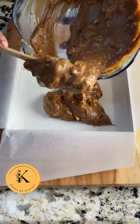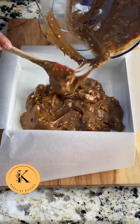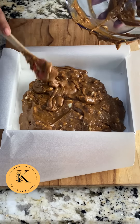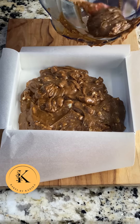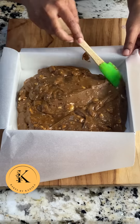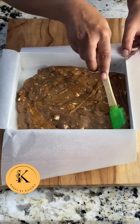Now we will transfer this mixture into your pan and spread it evenly. Once the mixture has been added, spread it using your spatula with very gentle hands to make a smooth batter. You can even use a spoon for this purpose.